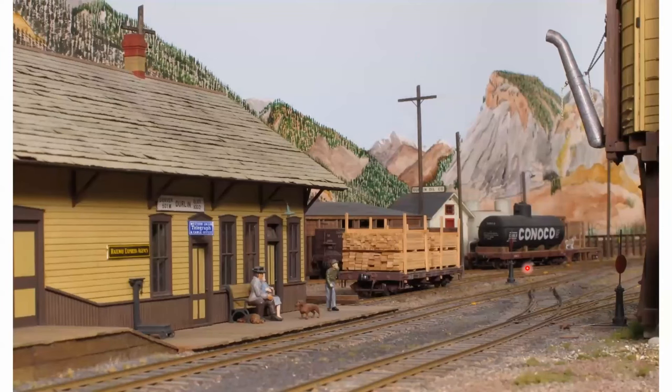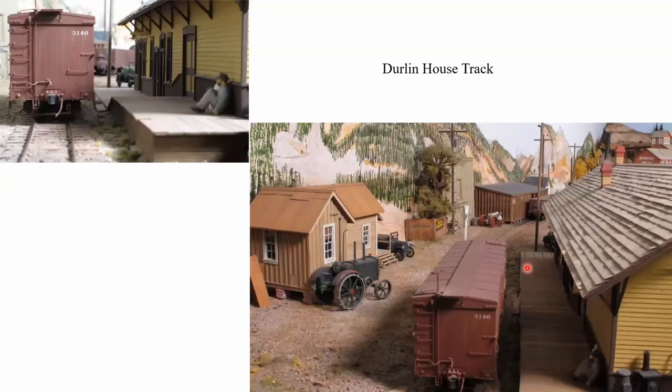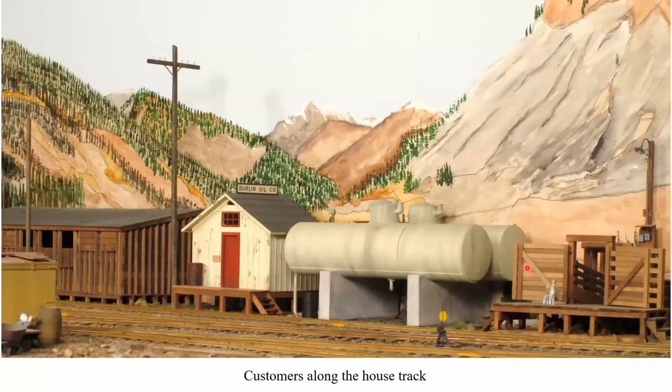Now we'll bounce up to Durland. This is the long view — pretty much all there is to Durland is the depot, a couple of tracks, a three-way switch leading to a turntable and a crossover. On the backside of the depot we've got some industries. We've got a coal dealer, scratch-built from dimensions taken off a coal shed that used to be in Antonito. The Durland Oil Company was built from an article in the Narrow Gauge and Short Line Gazette, and the stock chutes on the right are the cattle chutes from the Chama stock pen.